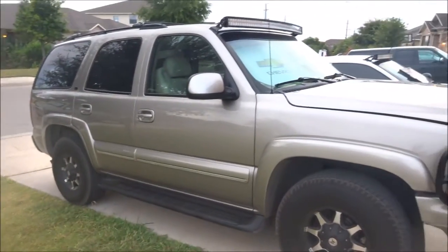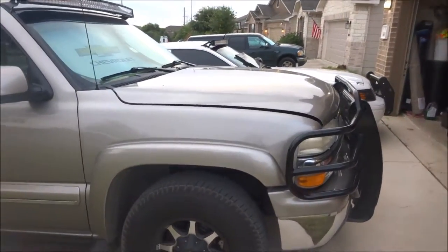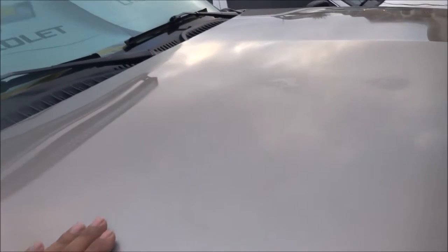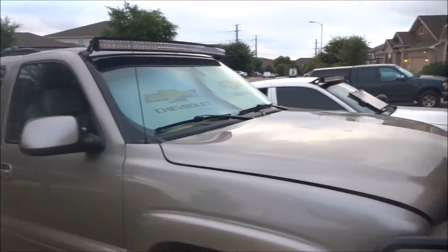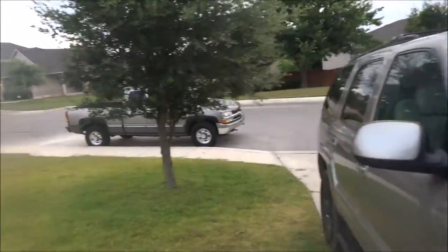I've waxed it and used the Maguire's clay bar to clean up the paint. It's smooth — you can see it — but there's kind of a burn right here from the sun. I've seen plenty of Tahoes, Yukons, and Suburbans where the clear coat has just peeled off, and I just don't want that to happen.